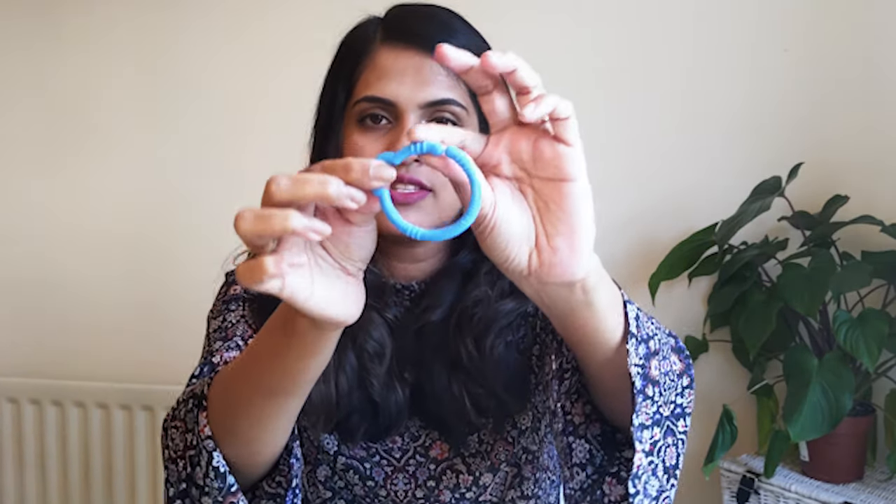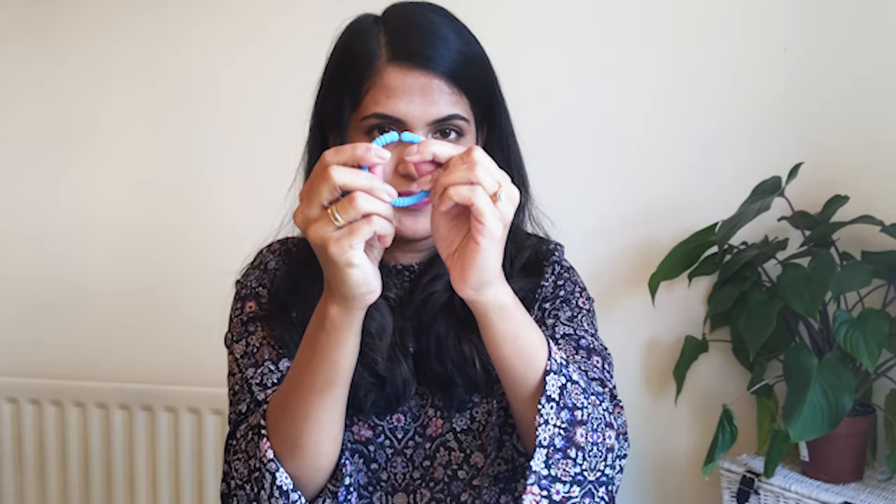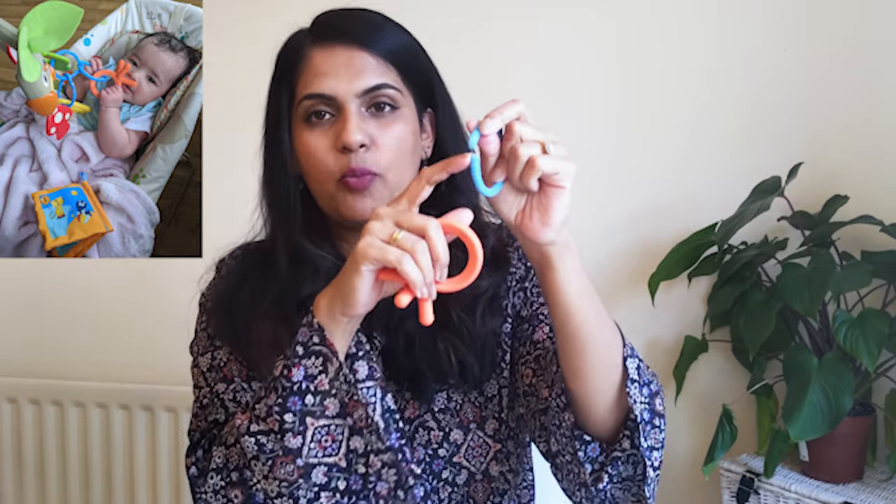Teething rings are really common — make sure they're hard rubber. When buying teethers, look for projections, bumps, and striations so that when baby bites on it, it provides relief, kind of like acupressure therapy. What I love about these rings is you can hook multiple products onto them and attach them to your pram bag or pram to carry wherever you go. If the rings have an open end, that's really handy as well.